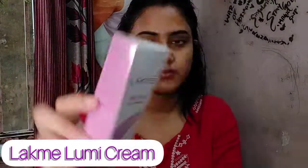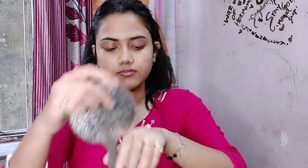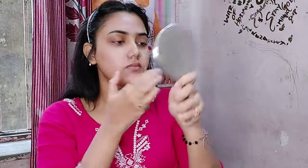Now I'm going to use Lakme Lumi cream. I heard about this from many YouTubers and then bought it. It's a kind of light illuminator that gives a hydrated finish and also primes up your skin very well. Even if you don't use a primer, this product alone will work. I'm going to apply it all over my face.